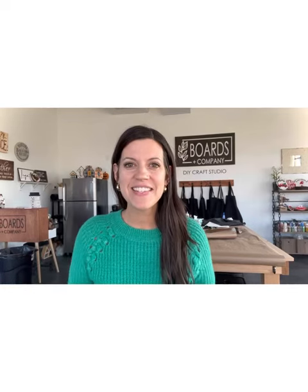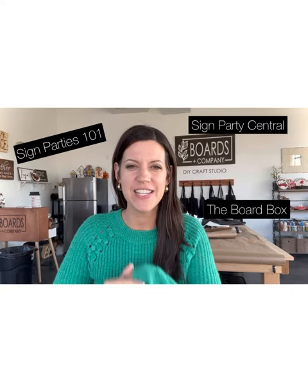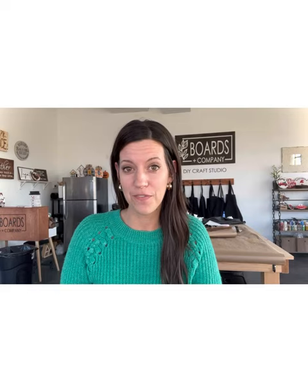Hey there, this is Dawn Marie with Sign Parties 101, Sign Party Central, and the Board Box — teaching you all the things DIY signs to get you out the door and running on your own first sign party. I have been answering your questions in five minutes or less, so let's get started.